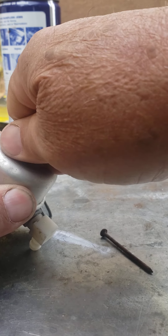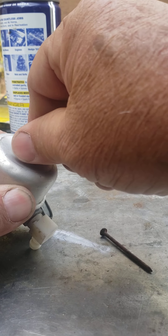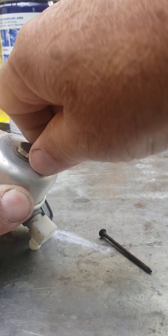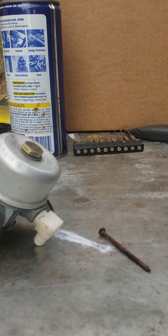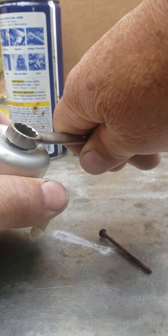It's going to go together a little rough because between the brass and the aluminum they tend to not like each other. It's kind of like a light love-hate relationship. So I just snugged it down.